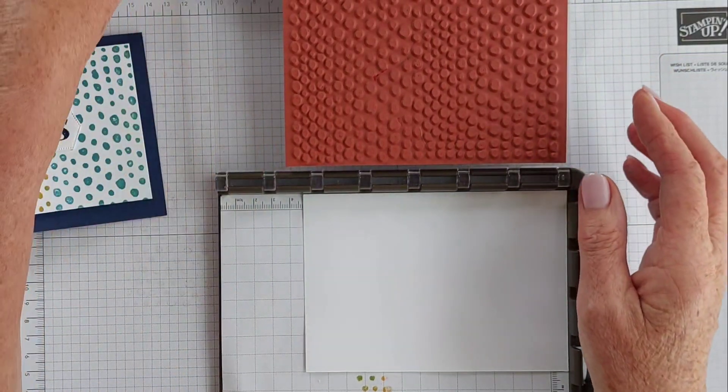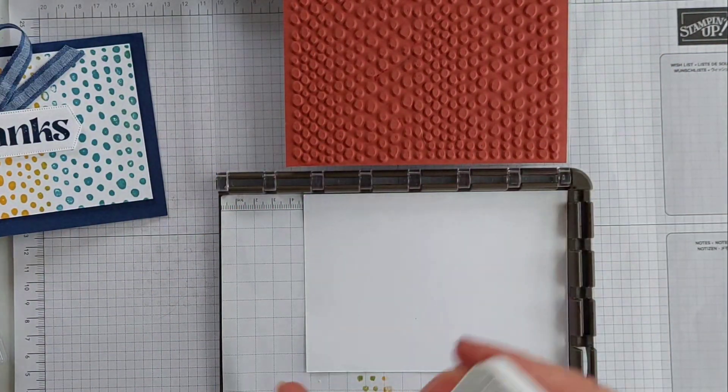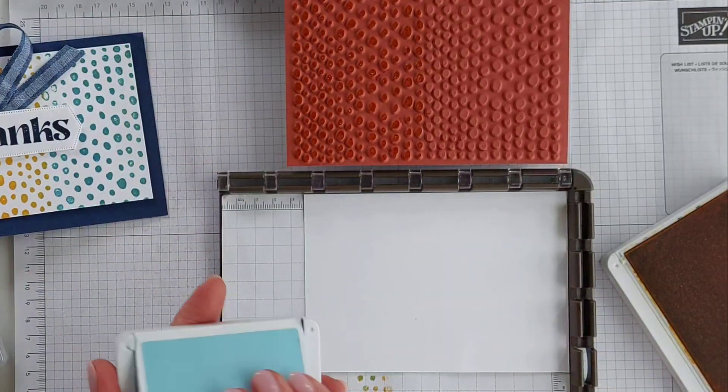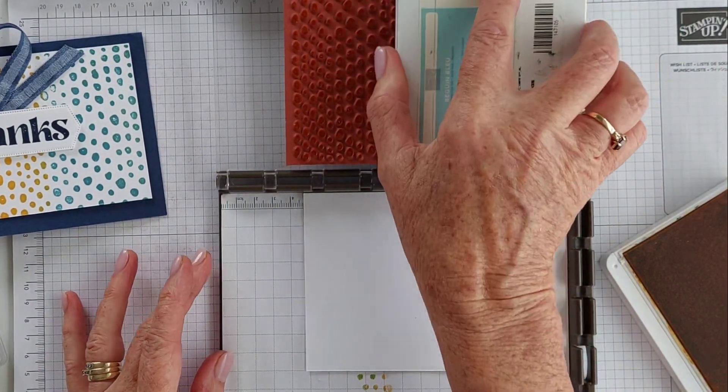Let me just show you — I'm going to bring in my Daffodil Delight and go straight with the ink onto the stamp, just lightly tapping. I'm going to do a little bit more on this one. It's probably going to be a bit of an overlap there with the Balmy Blue.